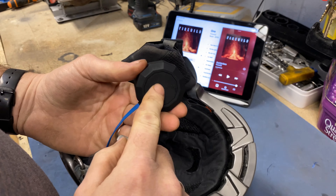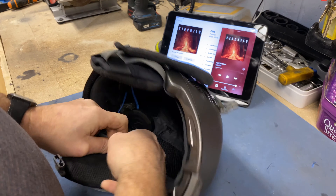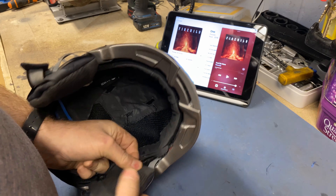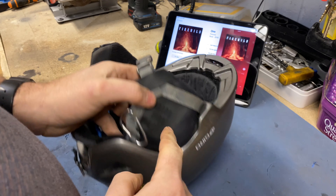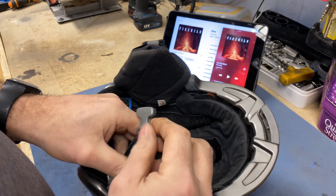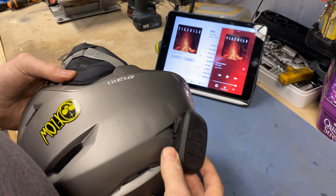There's the on/off button. When you've got them in your lid you can play and pause just by tapping your ear. You might look like a bit of an idiot, but I'm not as much of an idiot as having that stuck on your helmet.